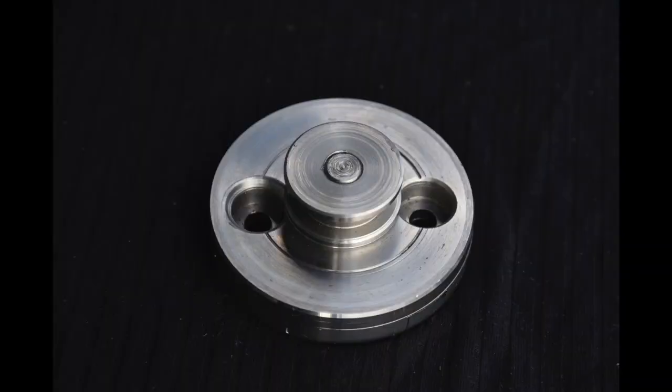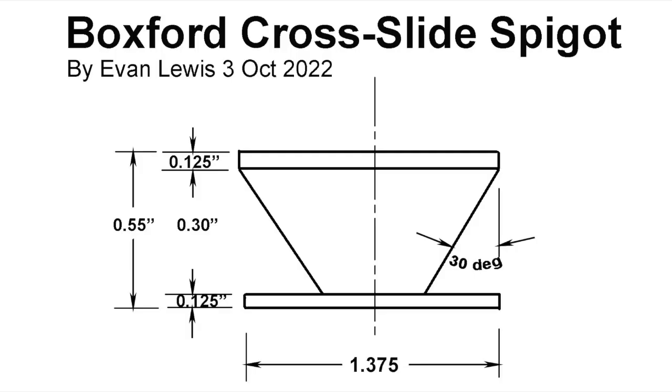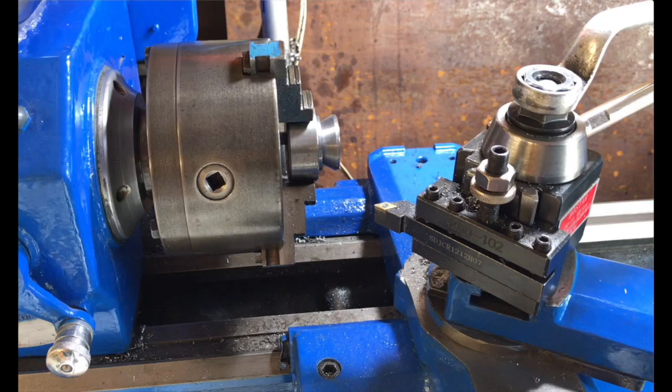This is the mounting disc that I made, similar to one I've used on previous attachments for the lathe. It consists of two parts: the spigot itself and the disc. That's the underside of it with a bolt in the centre holding the spigot on. These are the dimensions of the spigot — it just has a hole in the centre which is threaded to bolt it in place. The spigot was turned with a 30-degree taper created by rotating the compound slide 30 degrees to machine it.